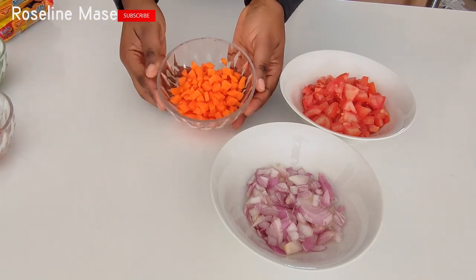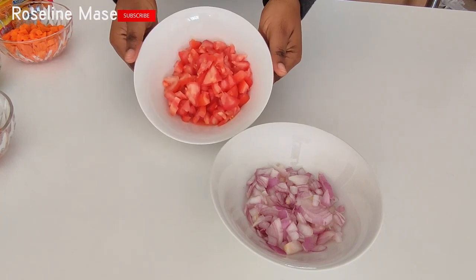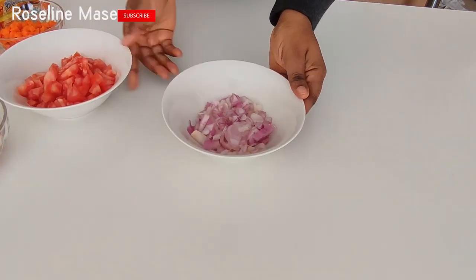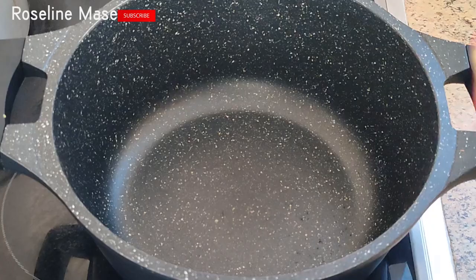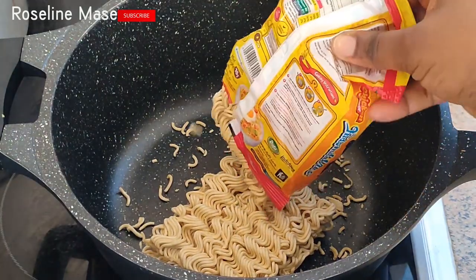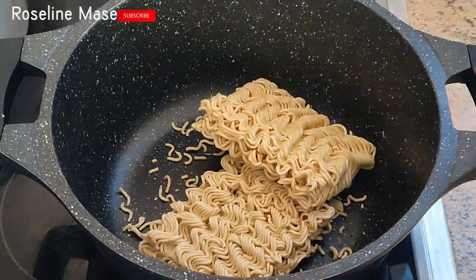I'm also going to be using some chopped carrots, some freshly chopped tomatoes, and some chopped onions. So let's get cooking! I'm going to start by adding the four packs of noodles to a clean pot, then I'll proceed to add some water.